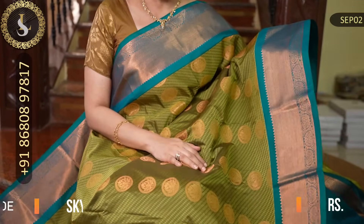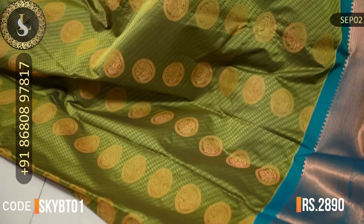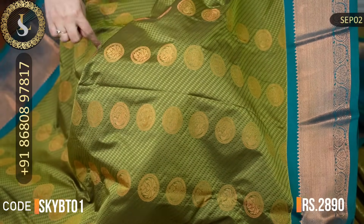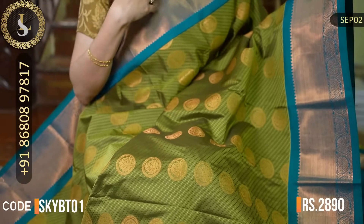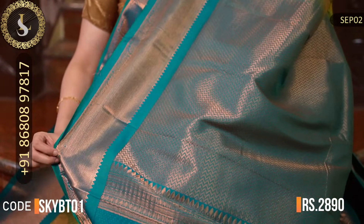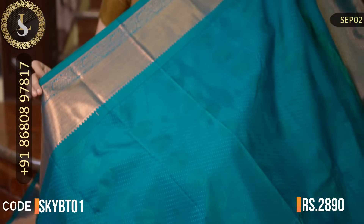Next one is also a lovely saree in a beautiful olive green — olive green with a nice shade. Throughout the saree there is embossed design with chakra motifs. Two sides have beautiful borders in peacock blue — a different and very unique combination. There is a beautiful grand pallu. That's the blouse in peacock blue. The price of this saree is Rs. 2,890.